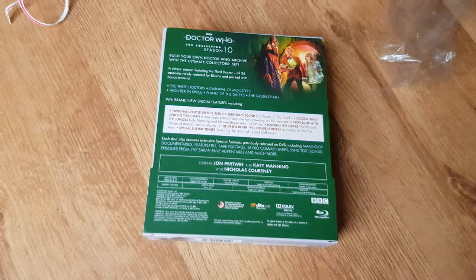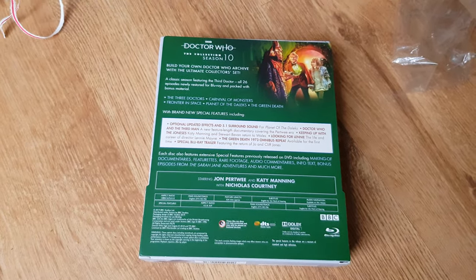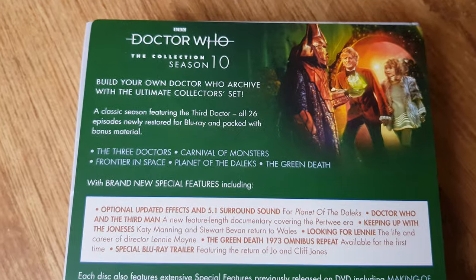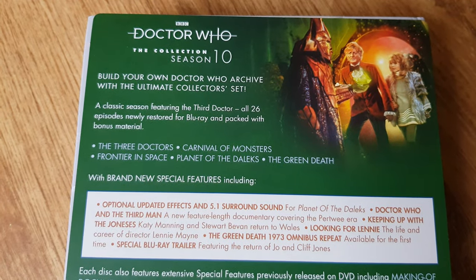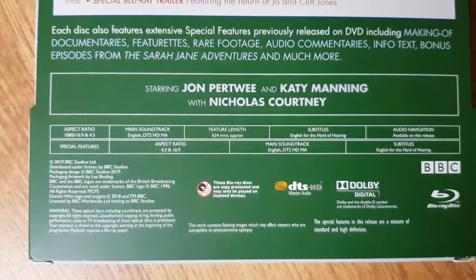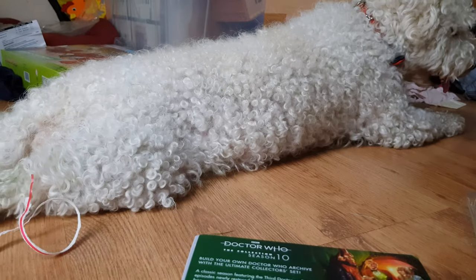This is slightly thinner than the previous two box sets — it's the same thickness as Season 12 since it's only a six-disc set. You can see the stories included and all the special features listed on the back, which you can read in your own time.